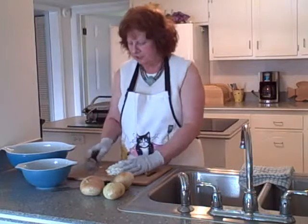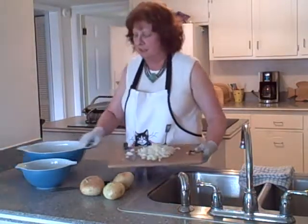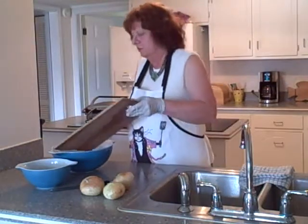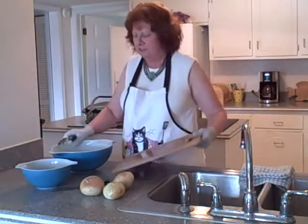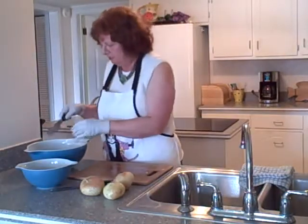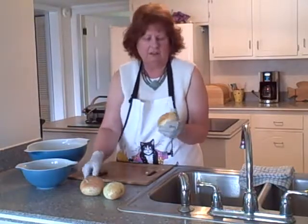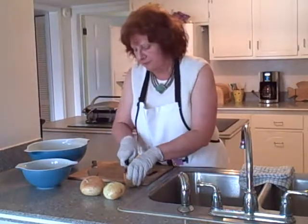I'm wearing these inexpensive disposable gloves that you can get at Walmart, Sam's Club, or Costco — they come in big double-pack boxes and are less expensive there. By wearing these gloves, I don't get onion juice on my hands. When I finish cutting, I just take the gloves off and throw them away with the scraps.